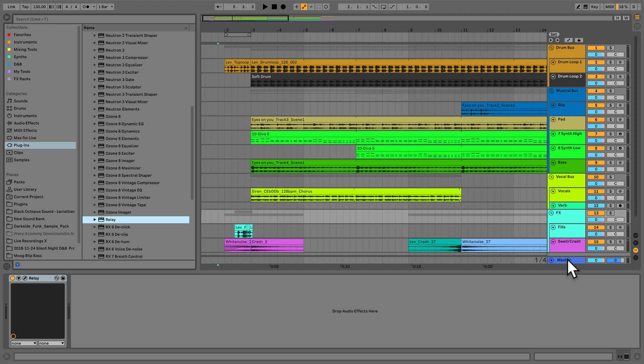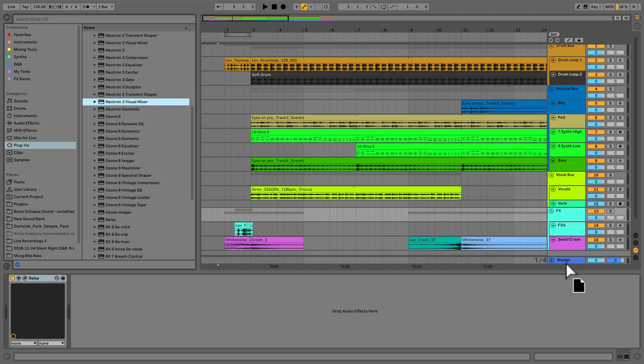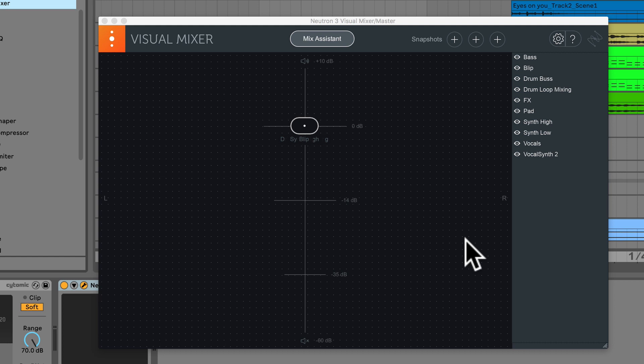Now that we have everything labeled and named correctly — that's absolutely critical, you must name every single instance of Neutron — we're ready for the next piece of the puzzle: adding Neutron 3 Visual Mixer to the Master Track. We see a wide oval in the middle of the interface, which is actually a stack of ovals representing the pan and level of all those instances of Relay and Neutron 3 we just created. I want Neutron to do the heavy lifting, so I double-click to place them back to center and then click Mix Assistant at the top.